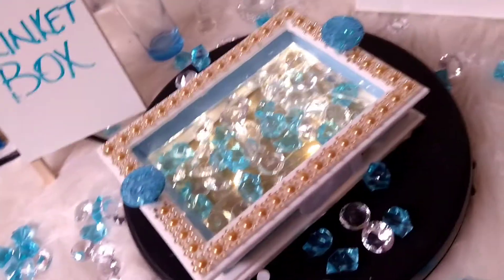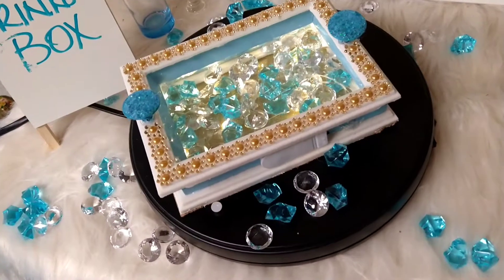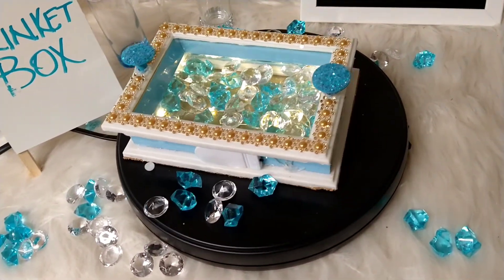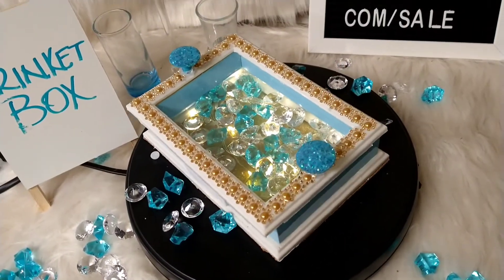We're going to learn how to make this beauty. This is a trinket box made from a $1 Dollar Tree frame, two Walmart frames, and some extra stuff I had laying around the house.